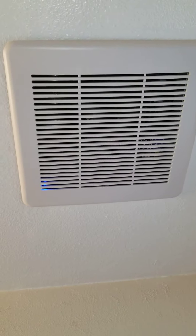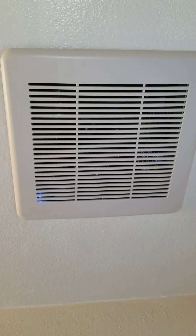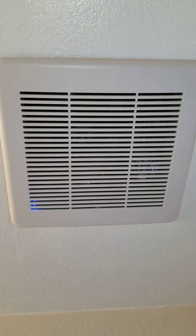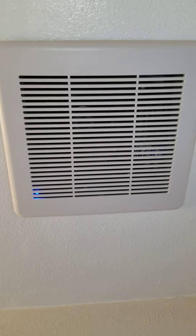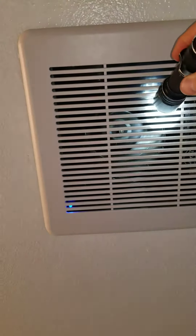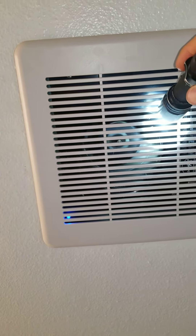We want to make a quick little video about these newer bathroom exhaust fans that have a built-in humidity sensor in them. Sometimes these fans are so quiet in bathrooms you can't even tell if they're running. Lots of times we have to take our flashlight and actually see if they're spinning because some of them are so quiet.